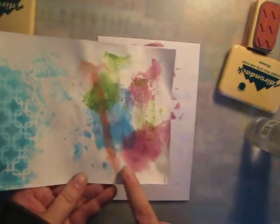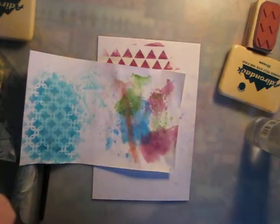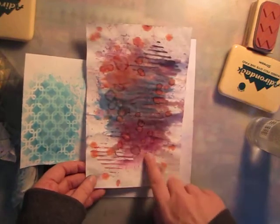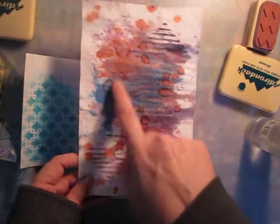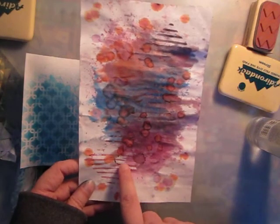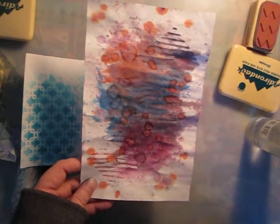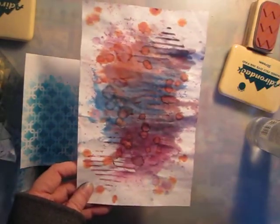I just wanted to show you one of the dried smooshings that I had done — it turns out pretty cool after the fact. Also, when you do something like that and add just plain droplets of water, it distorts. It doesn't do it right away — I had done this late last night and had just dropped some water on, and it really didn't do a whole lot. Then I walked away, and this morning I came back and there were all these water droplets. I just loved the effect.